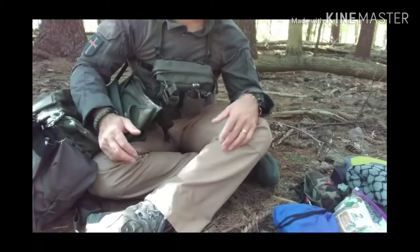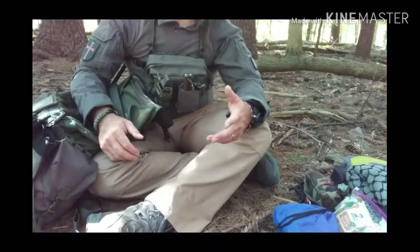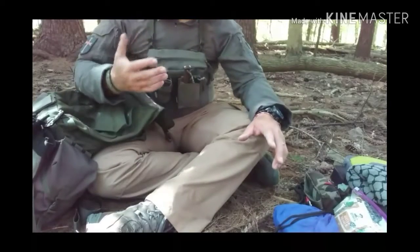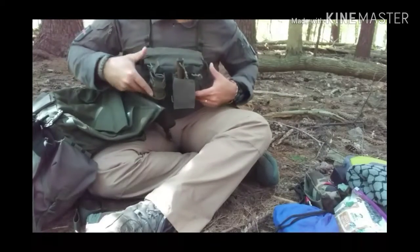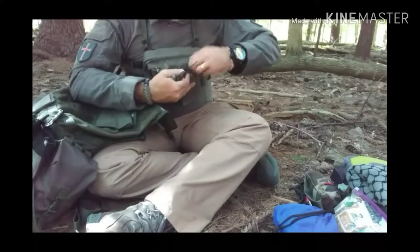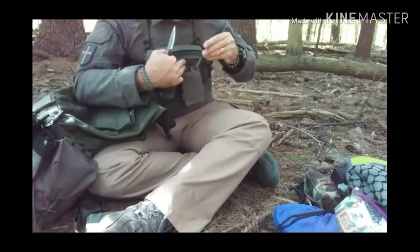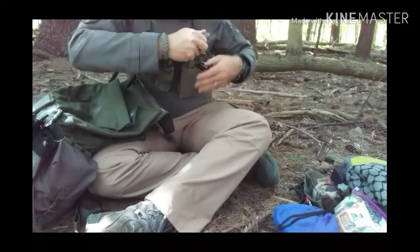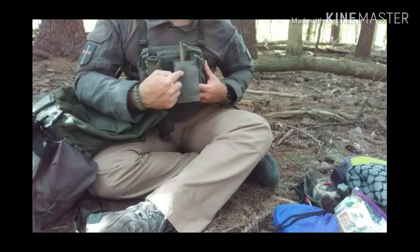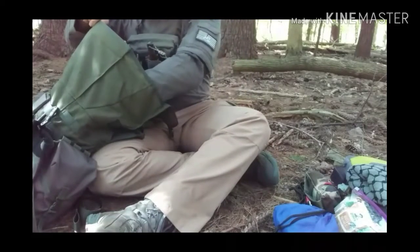There's a theme here: simplicity, multi-functionality, and small and light. Keeping it simple is huge. As part of the patrol setup, on my body I carry a carbon steel small fixed-blade knife and a ferro rod, so everything is right there on my person — I'm not having to dig for that. I keep those in a Blue Force Gear mag pouch, which works well for holding that type of gear.